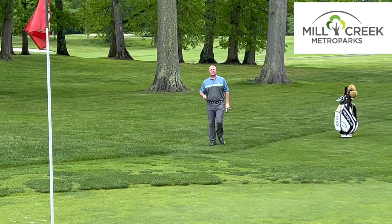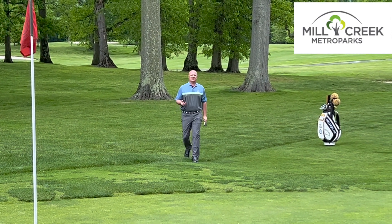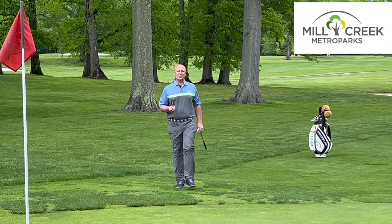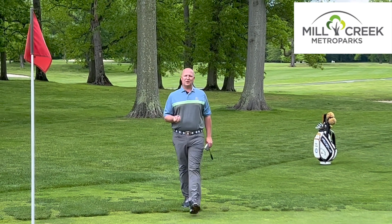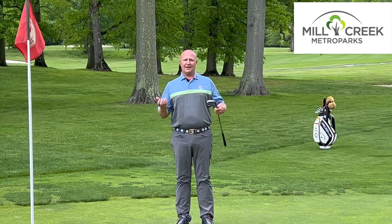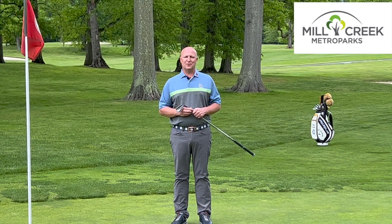For more tips like this and any others you've seen throughout our series, please contact us at Mill Creek Metroparks, millcreekmetroparks.org, or you can call the Pro Shop at 330-740-7112. I hope you enjoyed this YSN Golf Tip of the Week.